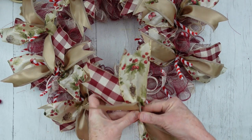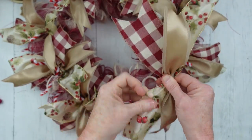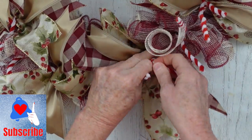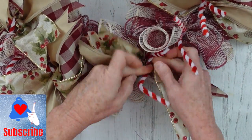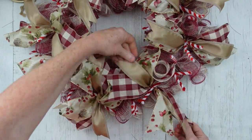This is easy enough to do, and it makes such a pretty presentation — all of these little tails sticking out, so pretty. If you're enjoying this content, consider subscribing. I'd love to have you as part of my YouTube family.